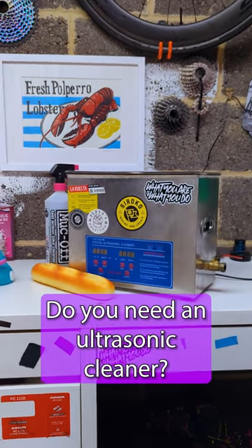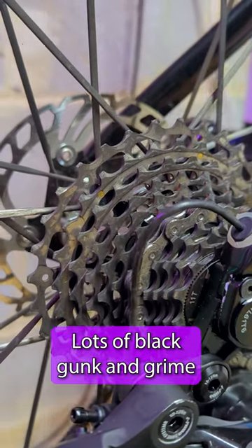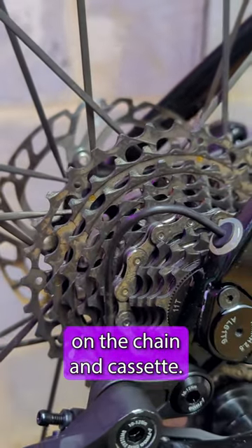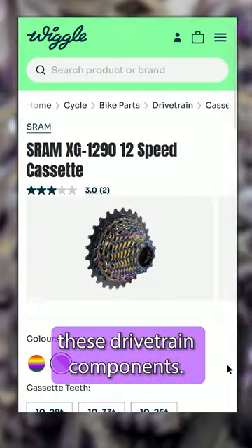Do you need an ultrasonic cleaner? My bike is pretty gross at the minute. Lots of black gunk and grime on the chain and cassette. If this is left on, it can act like a grinding paste, rapidly wearing out these drivetrain components.